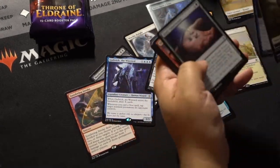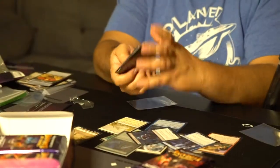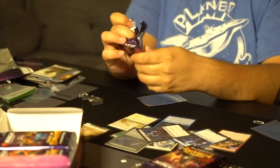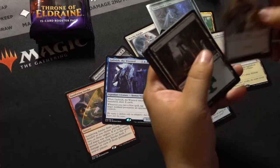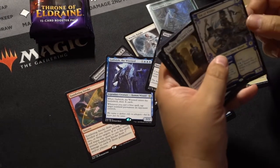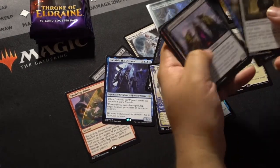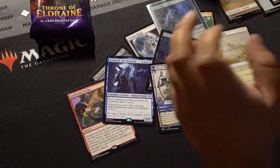Witch's Vengeance. These don't open the same way as I'm used to, and that's why I'm having trouble with it. Fae of Wishes — I think that's one of the more valuable rares. Most of the money is in the Mythics right now, but these things go up and down as the set goes on. We'll see if any of the rares break out.